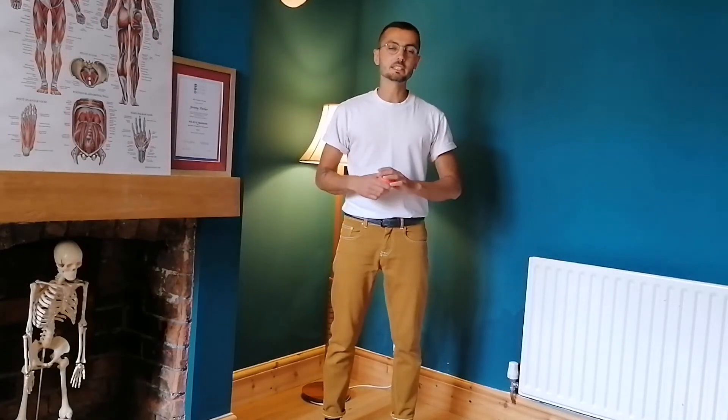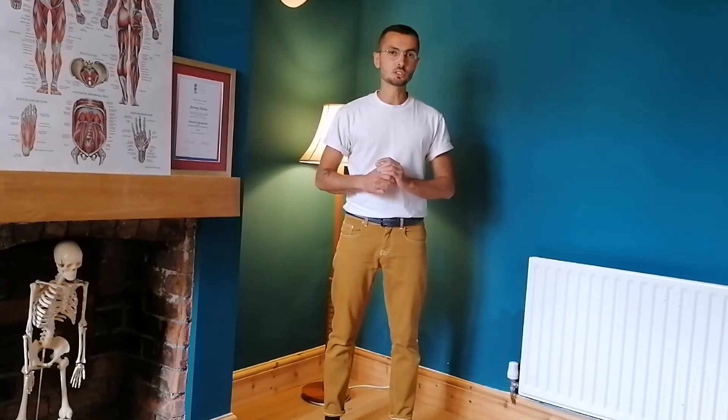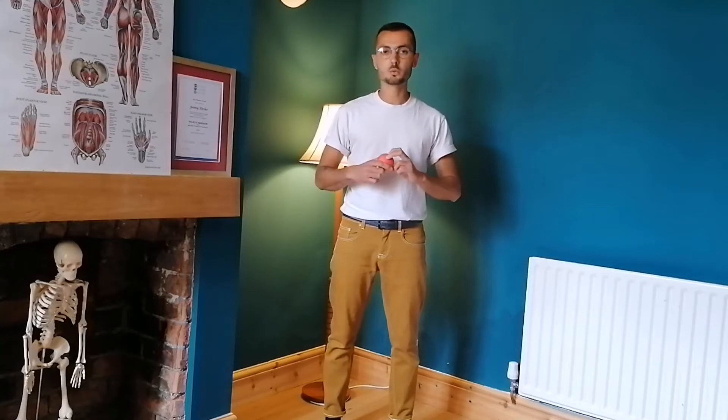Hey everyone. In my last video I explained to you what the fascia is and how important knowing about it is for our understanding of how the body works. Today I'm going to show you how you can relieve tension and tightness in myofascia, which is the name given to fascia that goes in and around our muscles. I'm going to focus on two areas and I'll explain why I chose those areas as I go along.